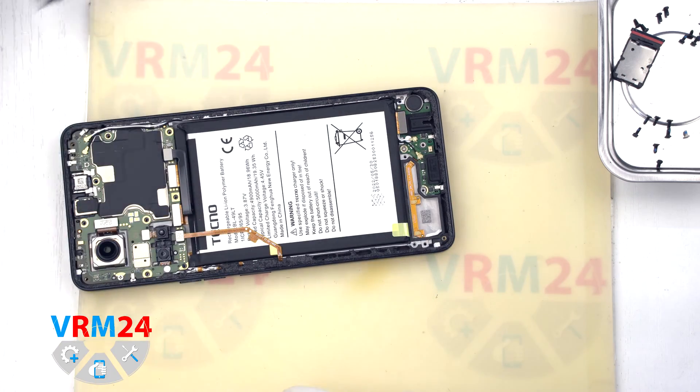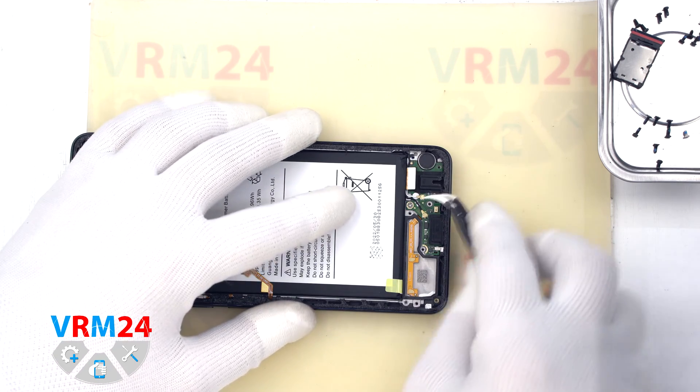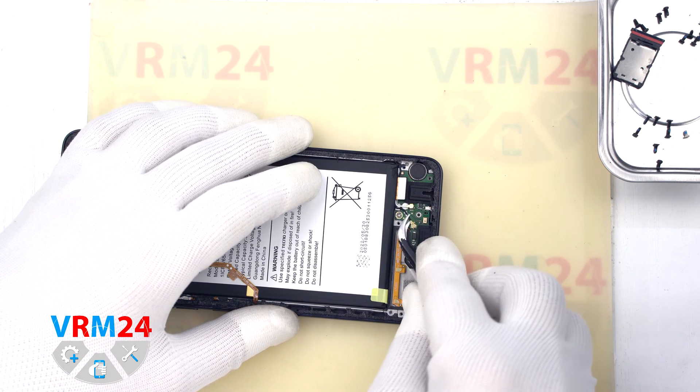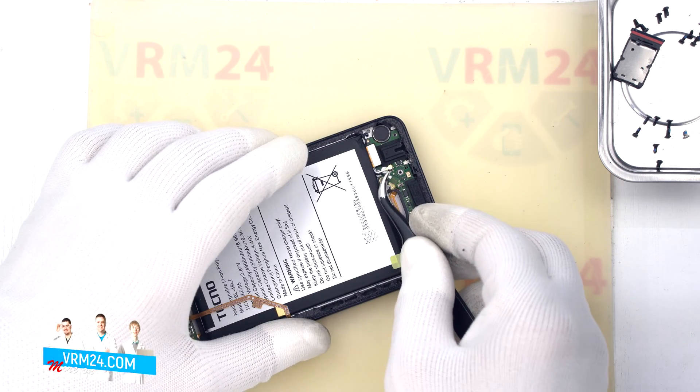On the cover we also have a small board for the antennas. Then we disconnect the interboard cable connector and the two connectors of the coaxial cables, and release the second cable from the clips on the subboard.